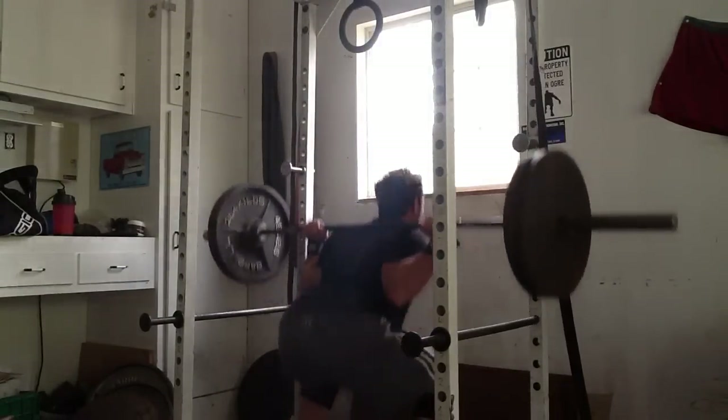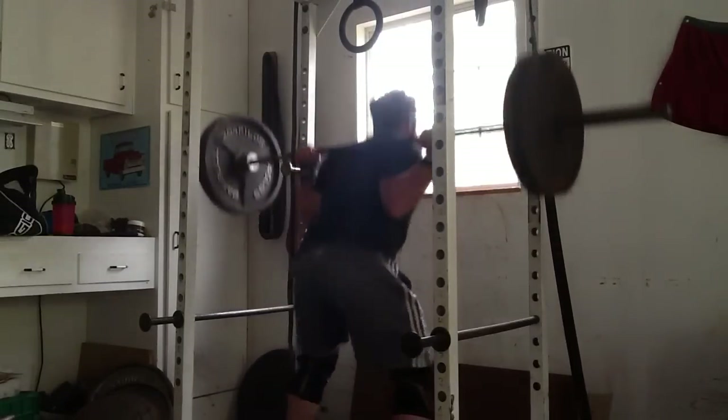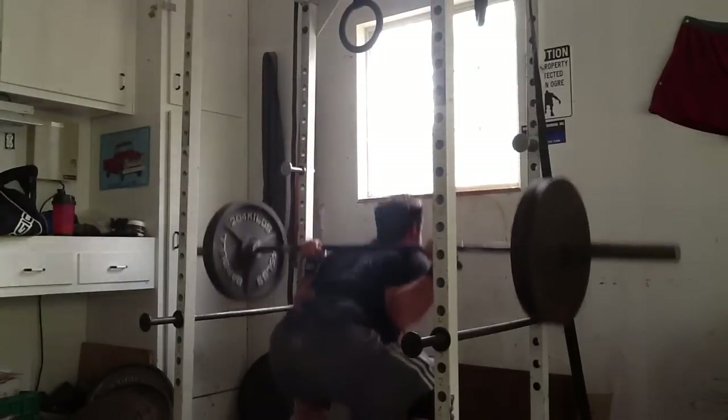It's hard for me to get to proper depth all the time. I did 205 for 2 sets of 8 or 10, and then 225 for 3 more sets. Yes, I know some of them are high.